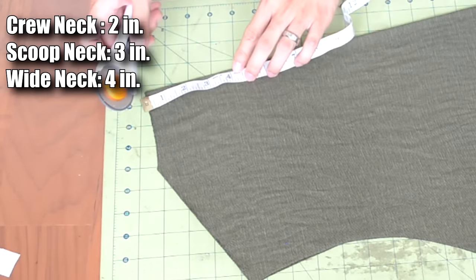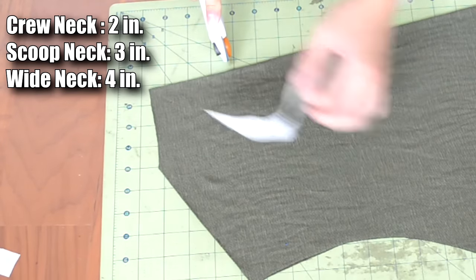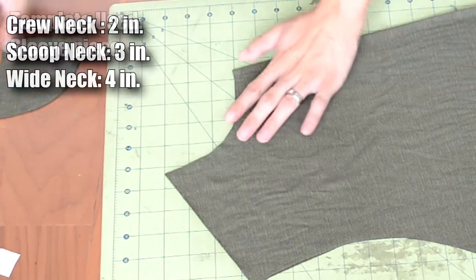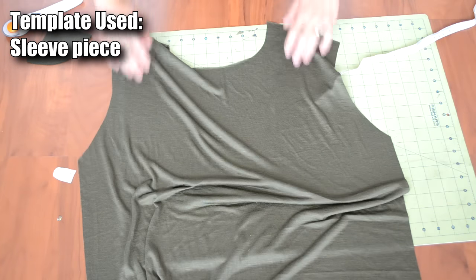Next, we need to cut one of the body piece's necklines shorter than the other so we can differentiate between the front and back body piece. I measured about three inches from the top and made a small curve. When you open up the body piece, it should look like this.